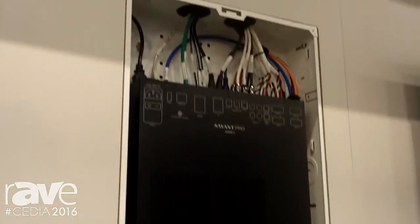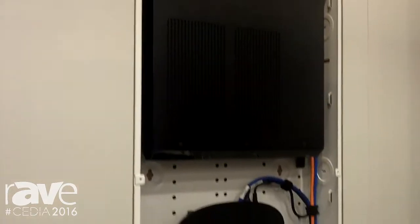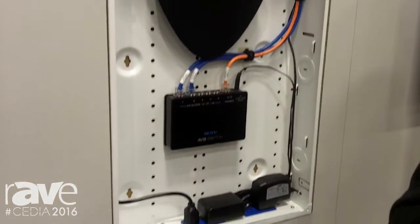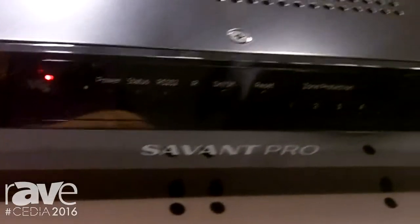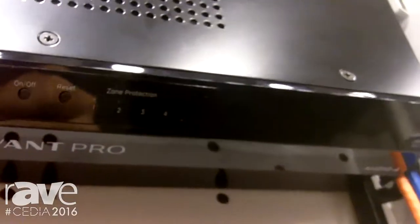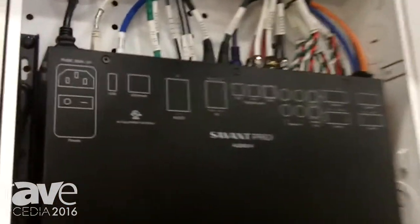It offers up to six zones of distributed audio, four amplified zones with 50 watts per channel, as well as two preamp outputs. It includes Savant Music in the box as a music server, giving you all your favorite streaming — Pandora, Rhapsody, iHeartRadio, Tidal — all that good stuff built directly in.